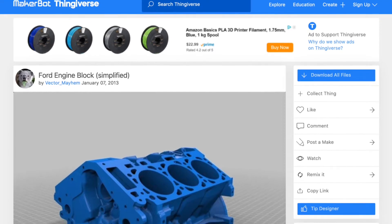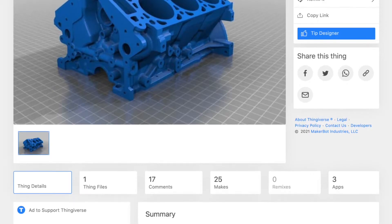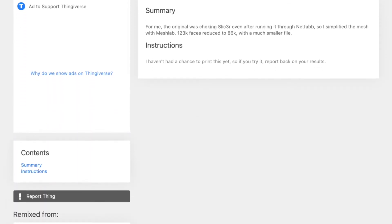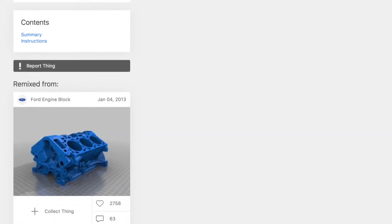I started by downloading the Ford engine block that was remixed by Vector Mayhem. It's a more simplified version of the original engine block that Ford put up, and it's very, very cool.